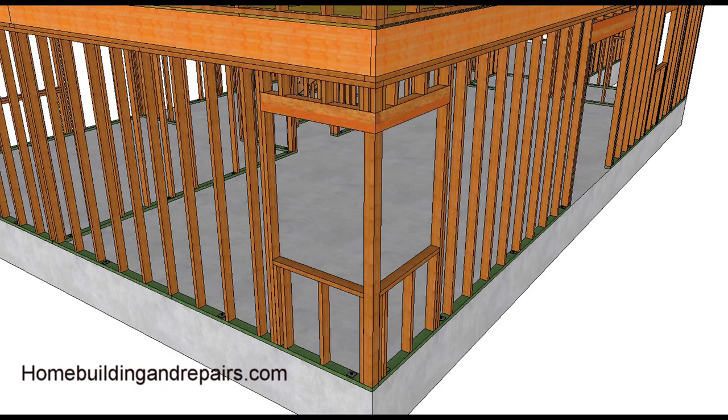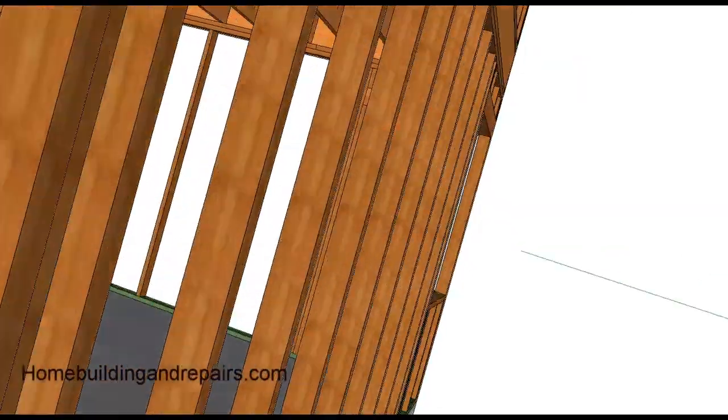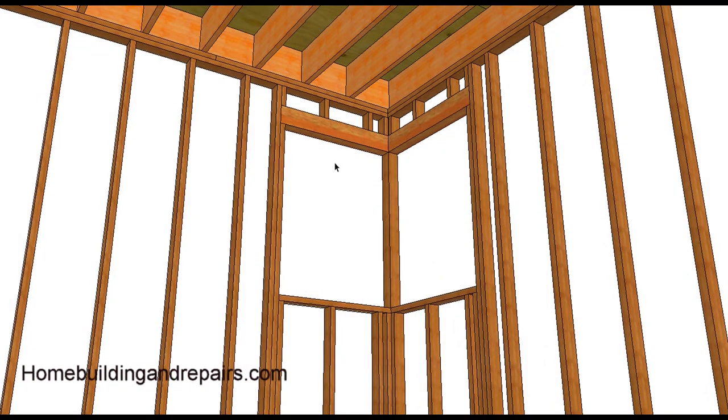For all of you who watch my videos regularly, I get a little lengthy on them — I'm going to try and make this one less than two minutes. Someone asked me the other day what it would look like, how you would actually frame a corner window without a post for support.